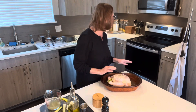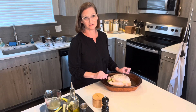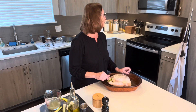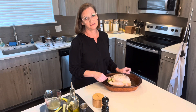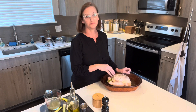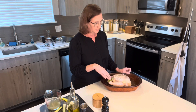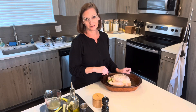Now it goes in the oven. I'm going to start it really hot because I got a little bit of a late start this morning, so it's going to start at 400 degrees for about the first 30 minutes, then I'll turn it down to 350 and cook it for two more hours — maybe three depending on the size of your chicken. We'll come back and show you what it looks like when it's done.